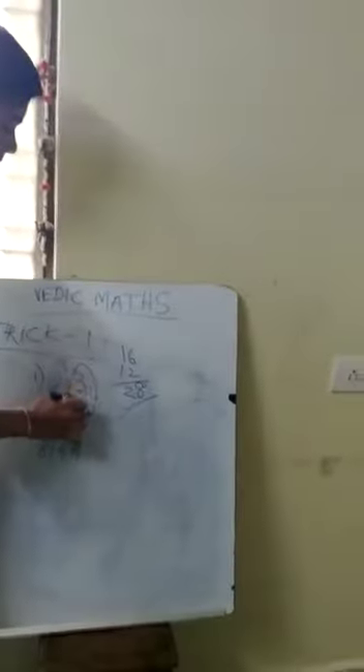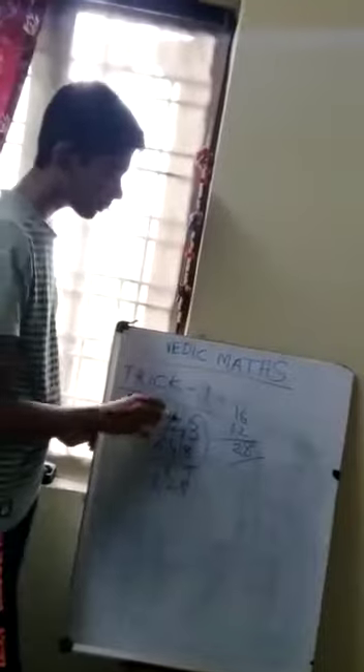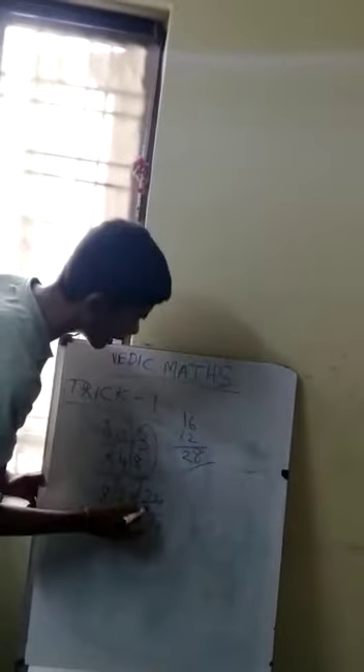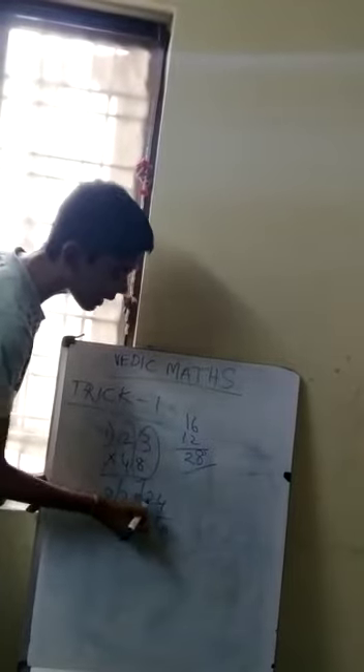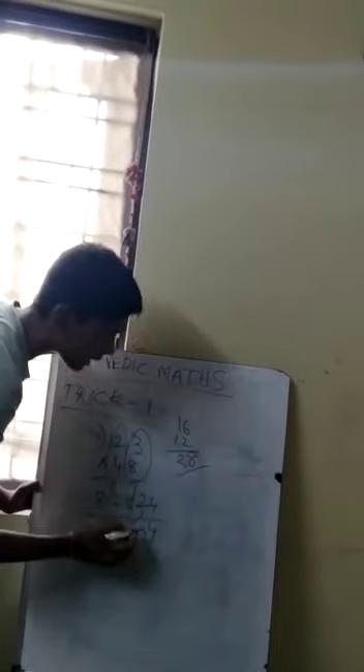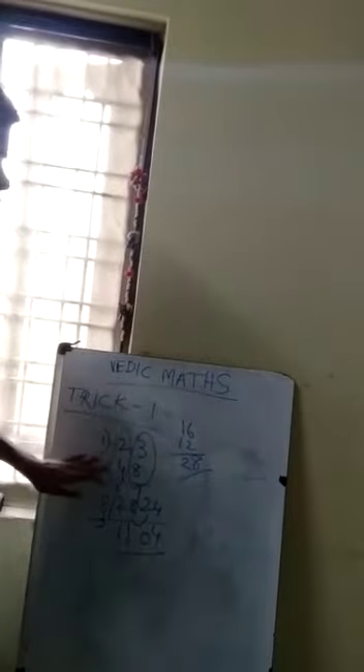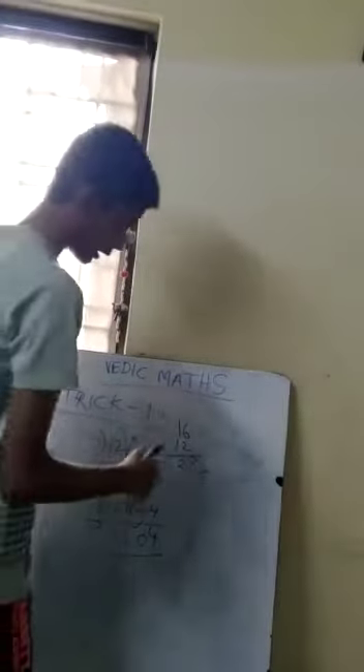Now multiply the right side part: 3 eights are 24. The right side digit, 4, stays and the 2 carries over. We add 28 plus 2 — you write only one digit here and carry the other. 8 plus 3 is 11. So 23 multiplied by 48 equals 1,104.